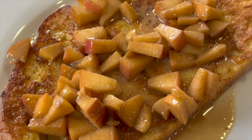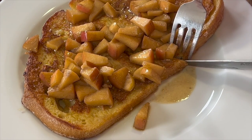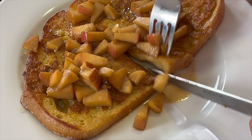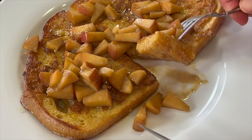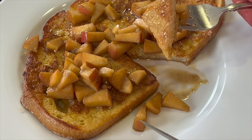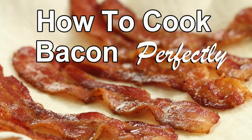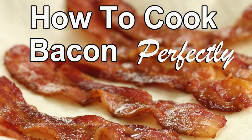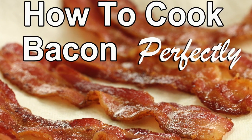This apple French toast is really delicious. It's got some great cinnamon-y flavor and the apples are just tender and juicy — it's just incredible. Am I making you hungry yet? You know what would really complement this French toast? Some bacon. I've got the video for you, especially if you have trouble cooking your bacon nice and flat and crispy. Click the link on the screen and it'll take you right to it.